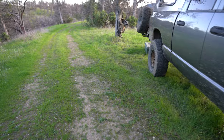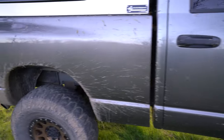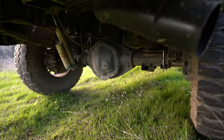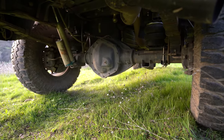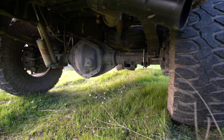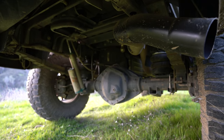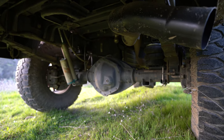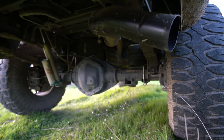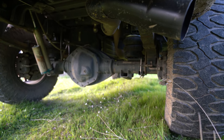I have a four-inch straight pipe in there, so she sounds good — not overly loud. Underneath the back you can see the Firestone Ride-Rite airbags and the four-inch exhaust. I had to piece something together to get the exhaust out from under the truck because the previous owner had terminated it right above the axle and it was just too loud. Getting it out from under the truck helped a lot.